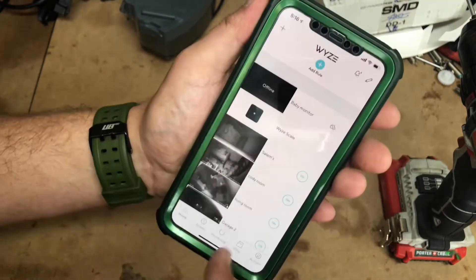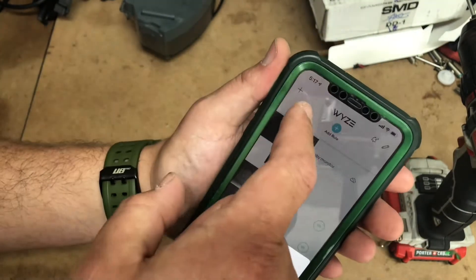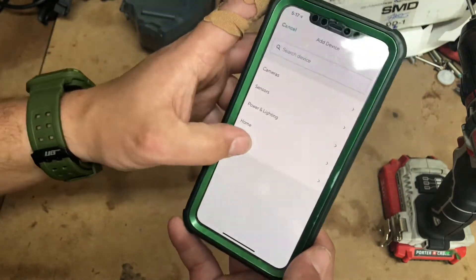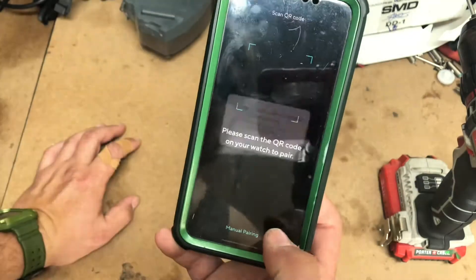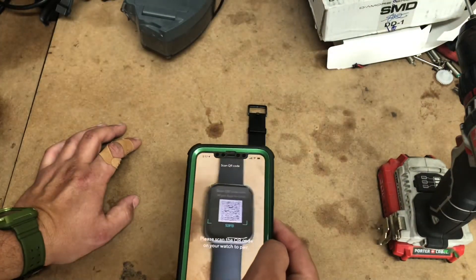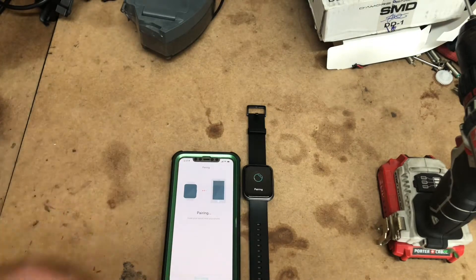We're going to go ahead and hit add in the top left, add device and lifestyle — Wyze Watch 47 because we have a 47 millimeter. We're going to allow access to our camera. Now it's pairing, so you've got to make sure your Bluetooth is on as well.